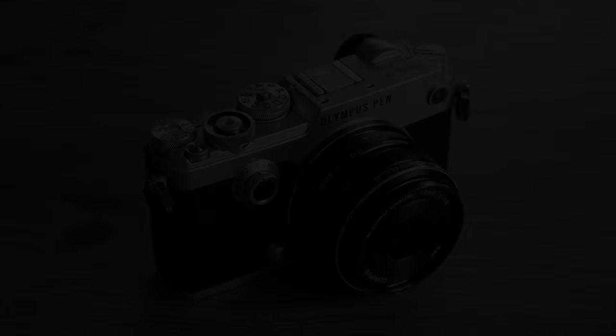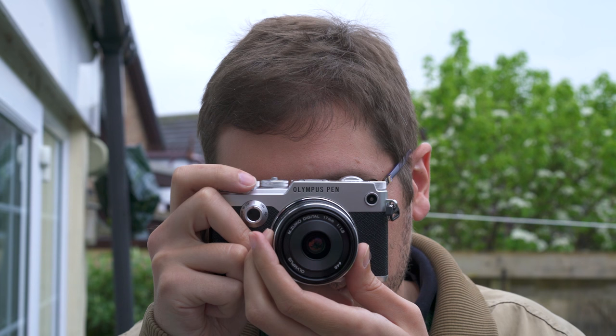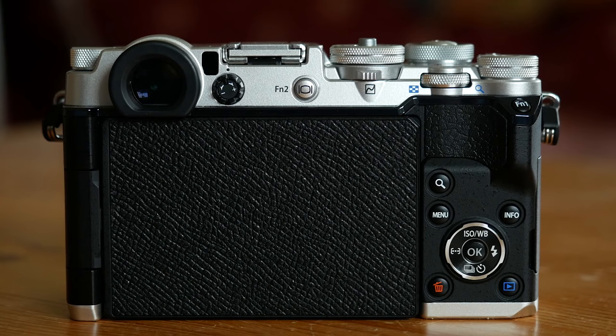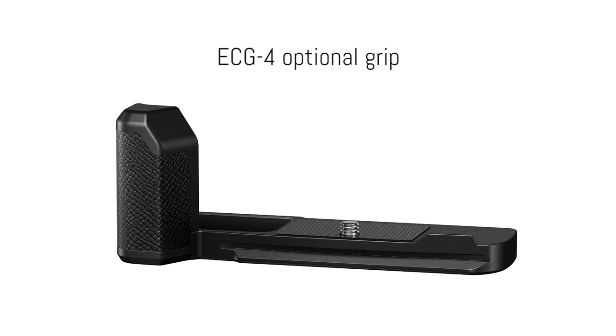The Pen F fits nicely in the hand — the rear thumb grip is comfortable and most of the dials and buttons can be reached easily. Because the viewfinder is on the left and doesn't stick out on top, the camera is even easier to fit inside a jacket pocket. The only downside is that if you want to use larger lenses, the grip can become more uncomfortable. There is an optional grip designed for the camera, but if you want my advice, the Pen F is designed to be used with small lenses.